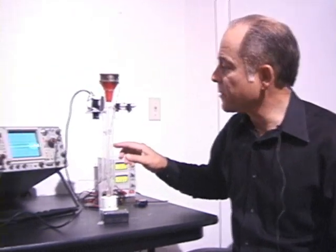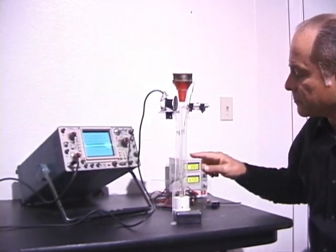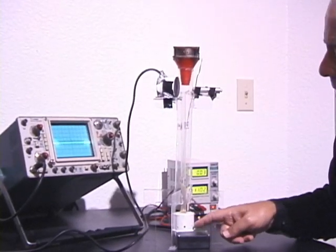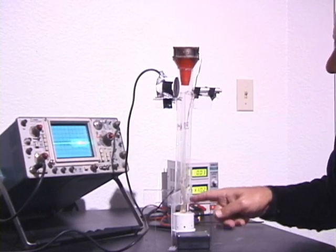This is the experimental apparatus here. At the bottom we have a smoke generator that makes synthetic smoke. The smoke comes up an inner tube.